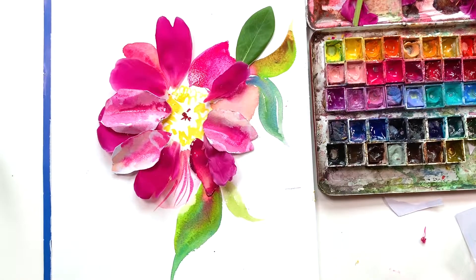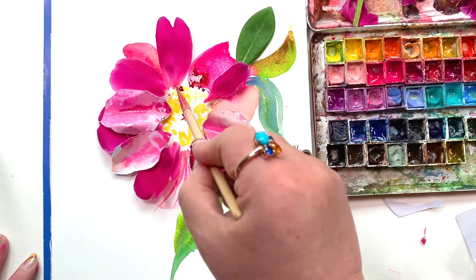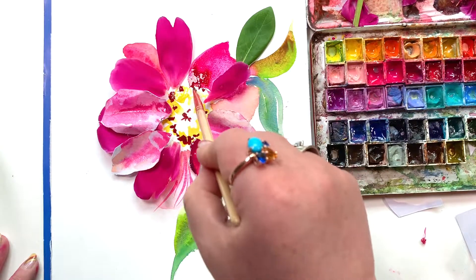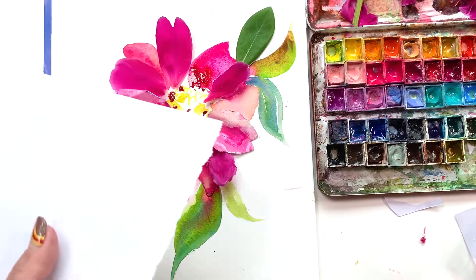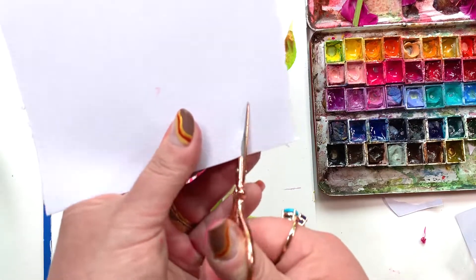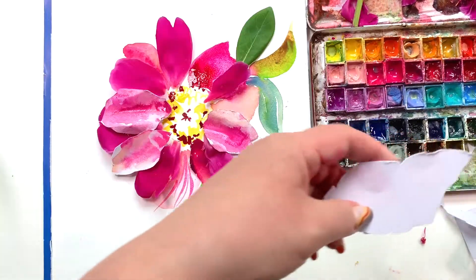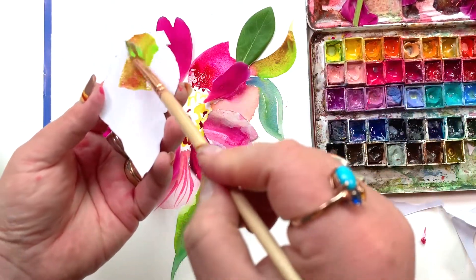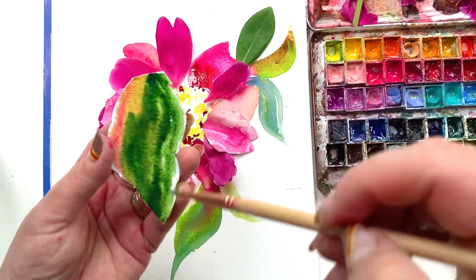I don't ever spend more than a full hour on these compositions, and I've done some pretty complex ones. I tend to move through them quickly — not in a sloppy way, but quickly. I'm adding dimension into the center and you can see this flower taking its full shape right before your eyes. I've done this before on this channel, so check out those other videos where I create the same type of project but with totally different flowers. Now it is time for a big old beautiful green peony leaf.